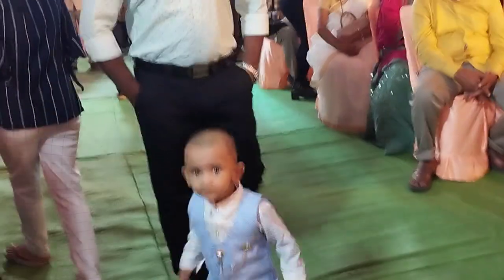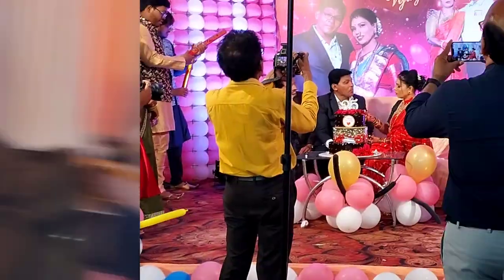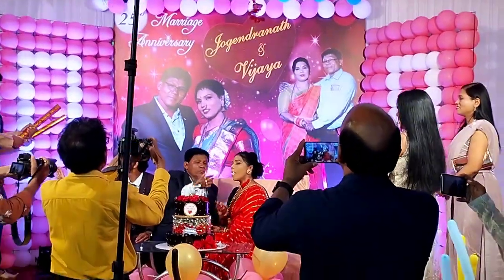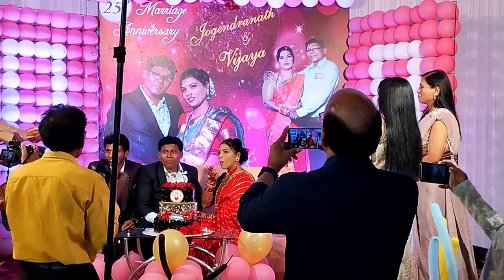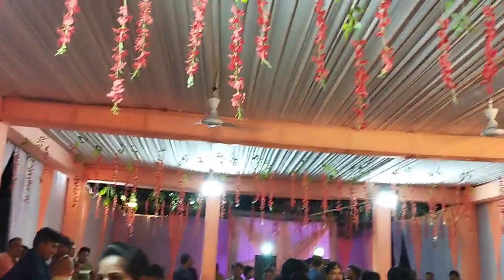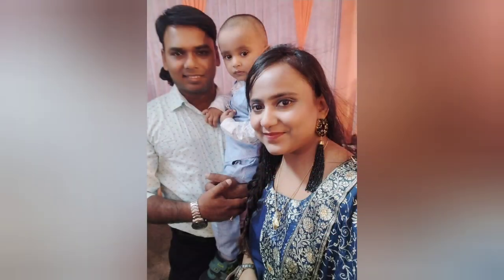My baby enjoyed a lot, and the function was actually very good — the party was amazing! If you are new, subscribe to my channel, press the bell icon, and share the video. I will give you new vlogs. Thank you for watching — be connected, I will update soon. Bye!